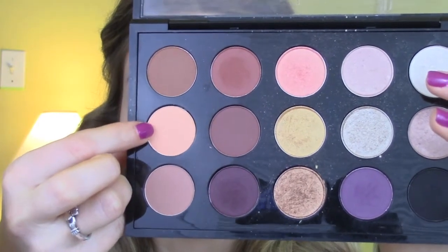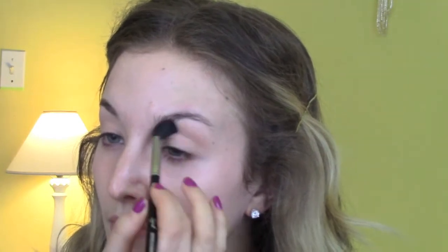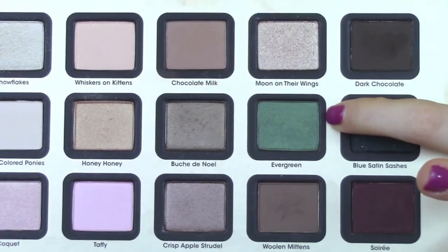Then I'm using Samoa Silk by MAC — this is a matte light brown eyeshadow with a little bit of a yellow undertone. I'm using my Sigma fluffy brush, the E40, and I'm just going to go all around my crease to sculpt out that area. This is going to help us have a nice blended look when we start going in with the green eyeshadows.